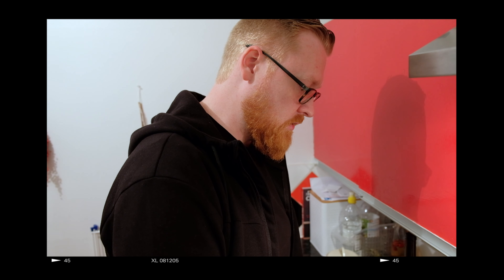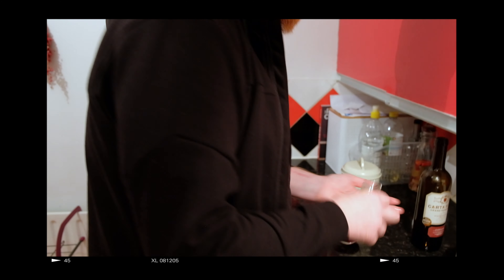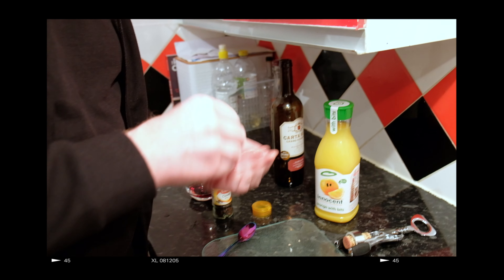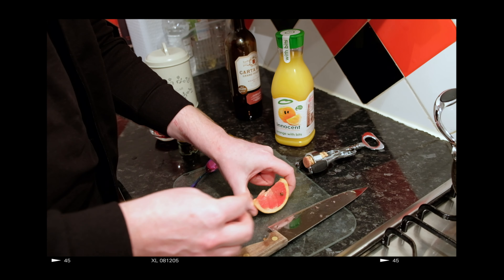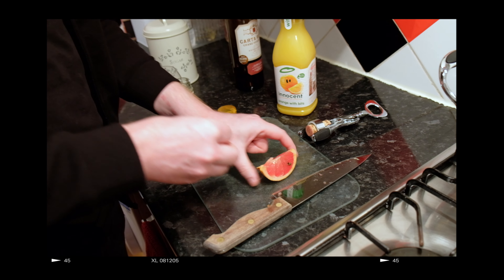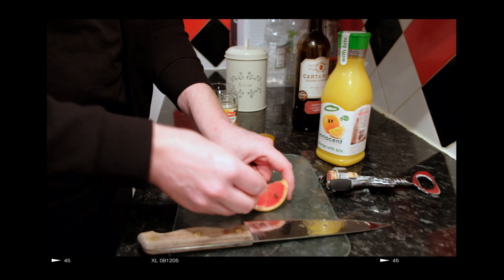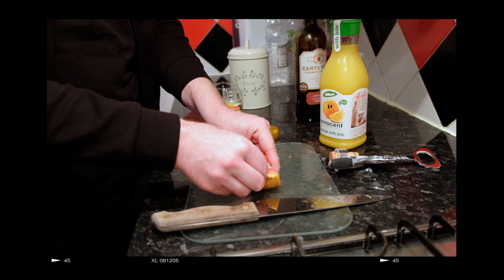Judging on how the flavours go, I might add orange juice, but I might not. The cloves are going into the grapefruit. It's a Rioja and it's quite smoky.